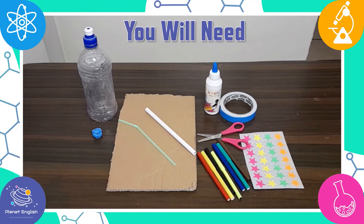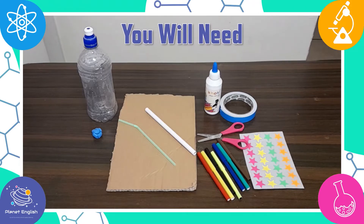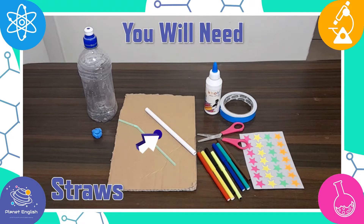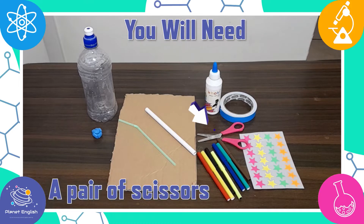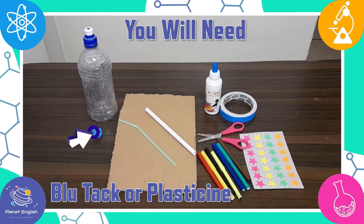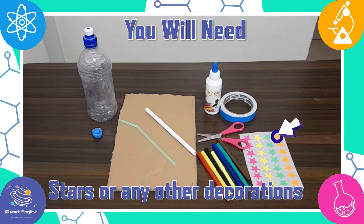First, let's have a look at what you will need for this super cool rocket squeeze bottle: an empty squeezy water bottle with a sports cap, some cardboard, straws — one wider than the other — a pair of scissors, some glue and double-sided tape, blue tack or plasticine, some markers and stars or any other decorations for the bottle.